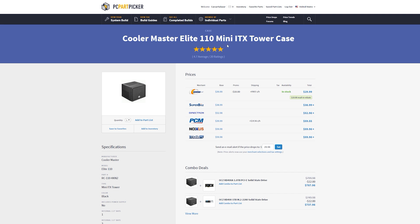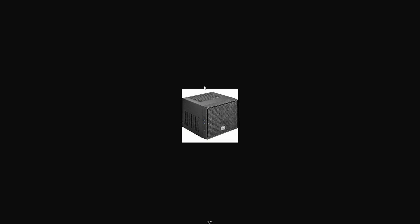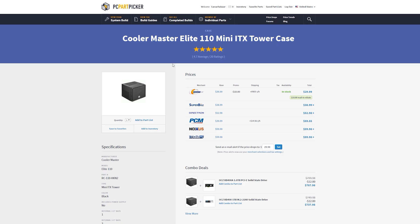Then we have a Cooler Master Elite 110. This is a cube case — I'm not a fan of cube cases, but at least they tried to make this one kind of look like a subwoofer. It'll blend in with your furniture a bit more than some ostentatious white curved box. This one's really cheap — with the $10 mail-in rebate it comes down to $30, and even at $40 it's a great case. I've played with this one a few times at a few Microcenters I've been to.